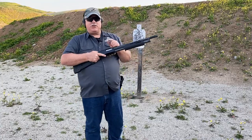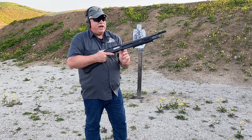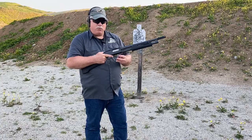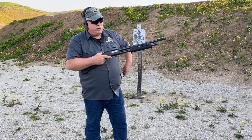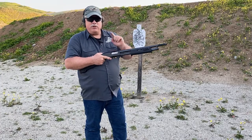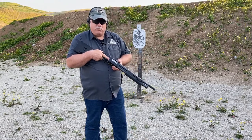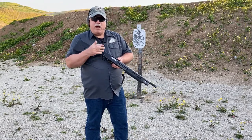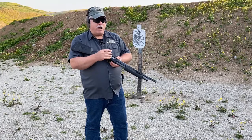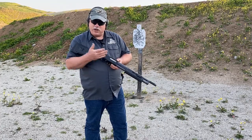Now there's a second scenario you could find yourself in. Let's say you started with a full magazine tube, chambered a round, and then topped that gun off. Now we have five in the tube and one in the chamber — there are no voids to put a slug into the weapon. So what I need to do is create a void so that I can put a slug into the magazine tube and then run it from the mag tube into the chamber.